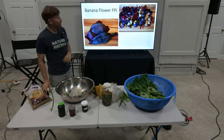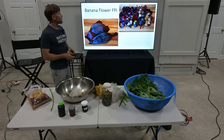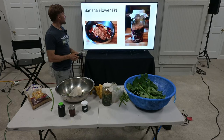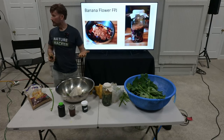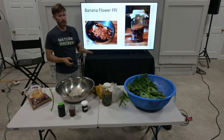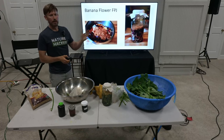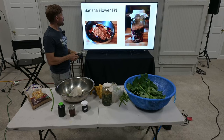This is the banana flower FPJ. It's loaded with beneficial bitters — a lot of bitters make you better. It helps with the fruiting and flowering for your plants. A beautiful flower that a lot of people just chop off and compost, but you can use it as a nutrient for yourself and the garden.